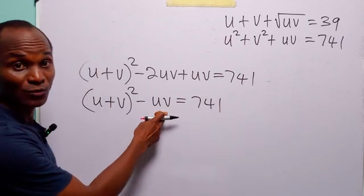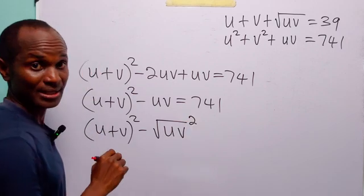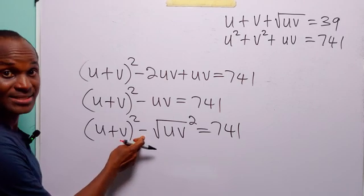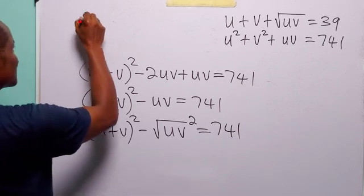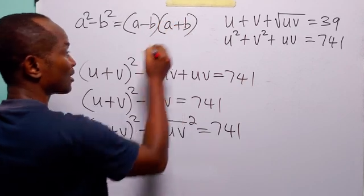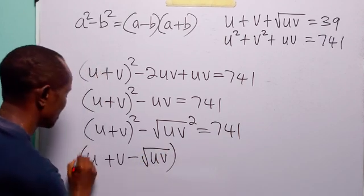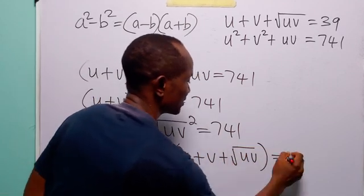We can write uv as the square root of uv, squared — because the square takes care of the square root, leaving us with uv — and this is still equal to 741. Notice that we now have the difference of two squares. Remember that to factorize a difference of two squares, a squared minus b squared equals (a minus b)(a plus b). So, factorizing the left-hand side, we have (u plus v minus root uv) multiplied by (u plus v plus root uv), and this is still equal to 741.